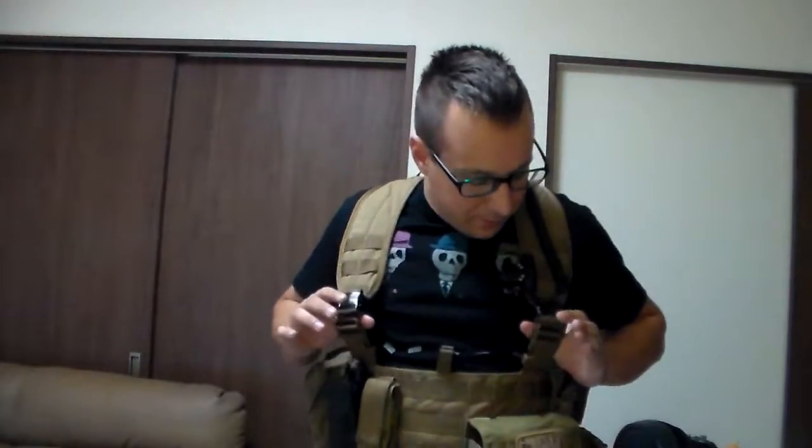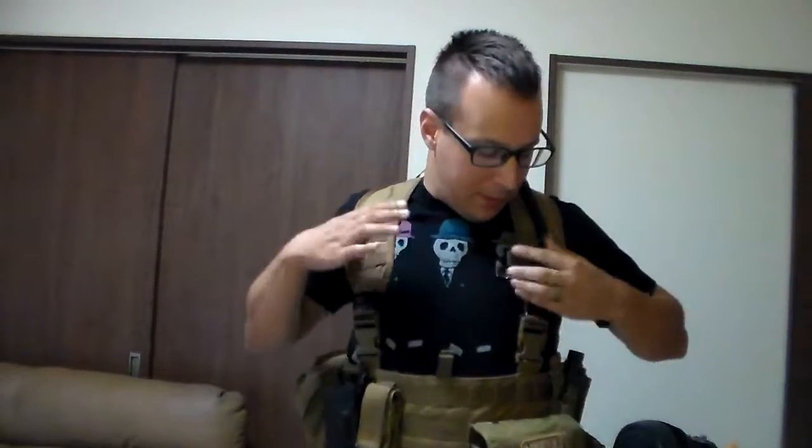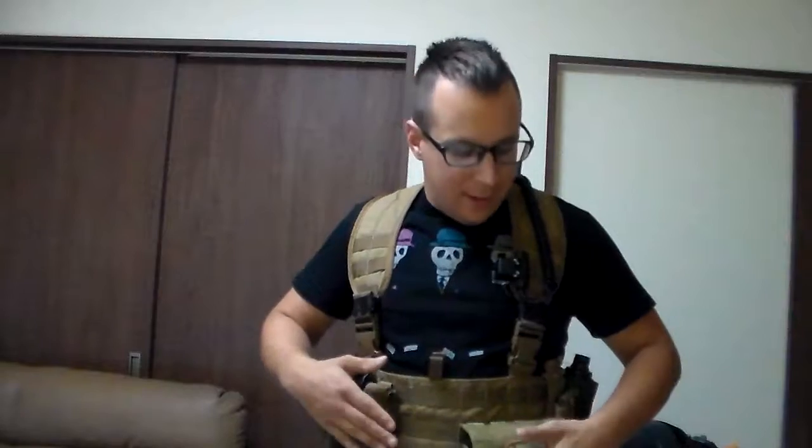Lightweight — which is the main reason I got it — because you're able to do things without always using a plate carrier. With Tactical Tailor, you've got all the durability and everything you expect from them. It's effective, and it's a very simple and well-designed assault vest — completely modular. That's all there really is to it.